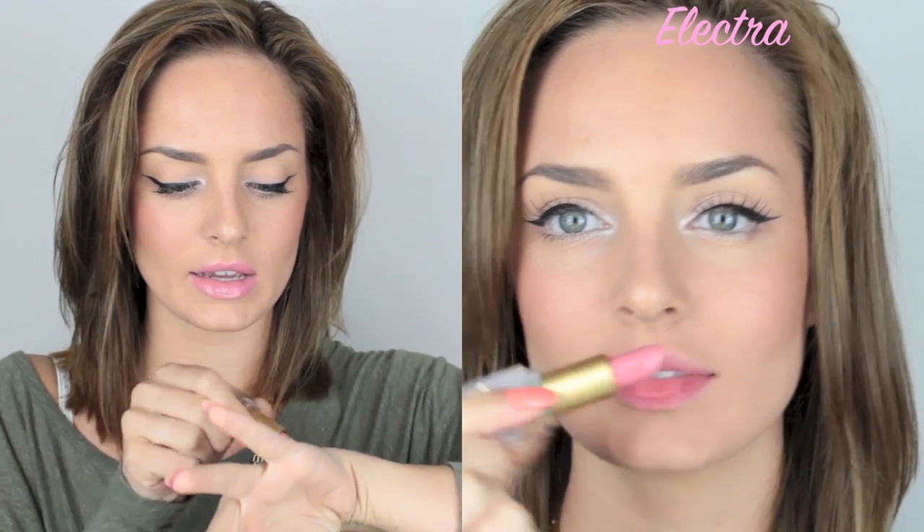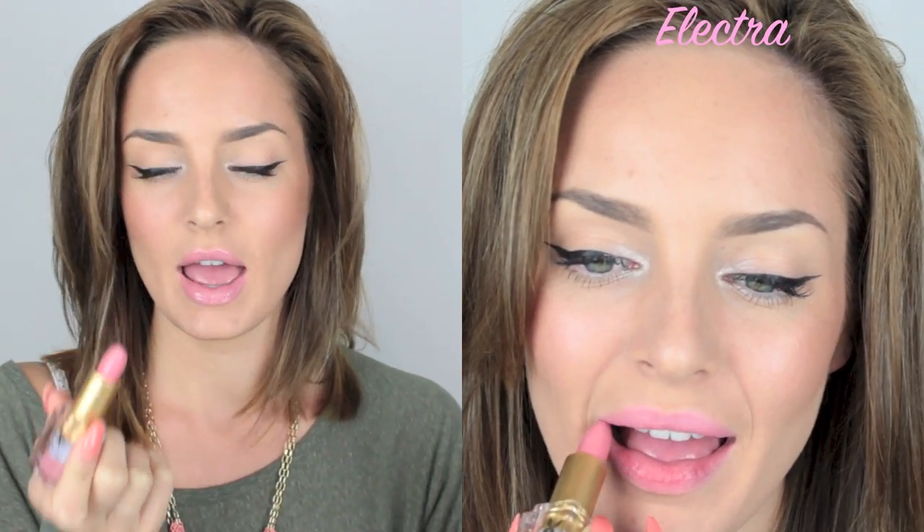I'm actually wearing Electra on my lips right now, along with the Napoleon Perdis Luminous Lip Veil in Flesh as a gloss over the top. Electra is like a fleshy pink shade with a creamy finish — it's very thick and very pigmented, so it doesn't take much to get a really nice color. I love it on its own but especially with the gloss because it makes my lips look so full. It's a perfect pink shade to tone down and nude the lips, and it's really long-wearing.